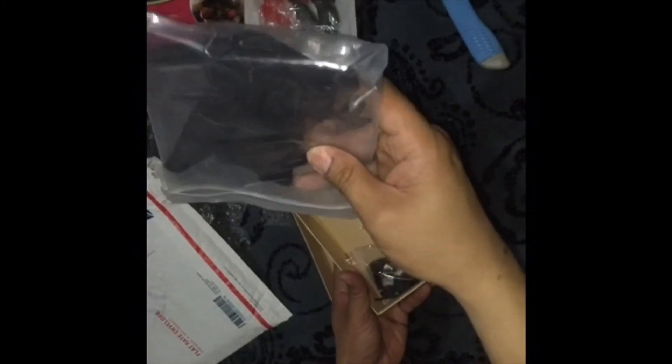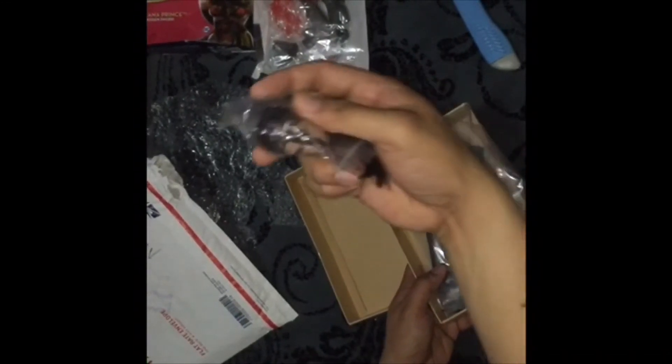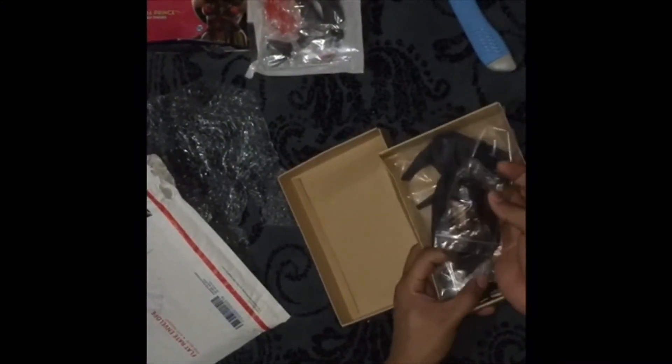This again came from a third party — it's the Catwoman catsuit. This is the head sculpt, the Anne Hathaway head sculpt. We'll be needing a body for that one, so it's a good thing.